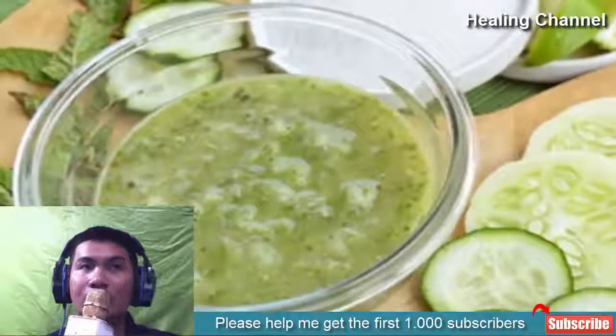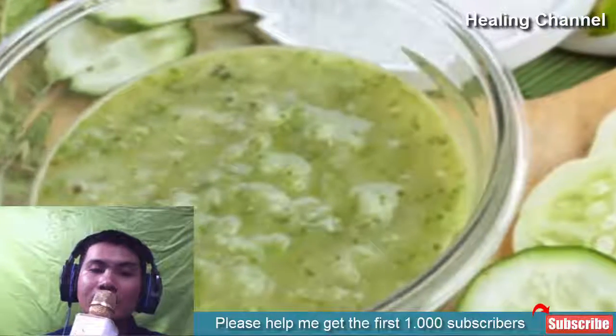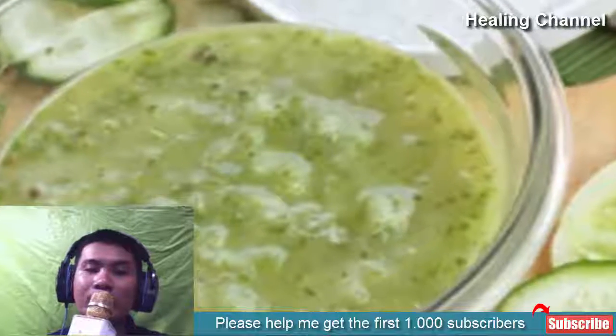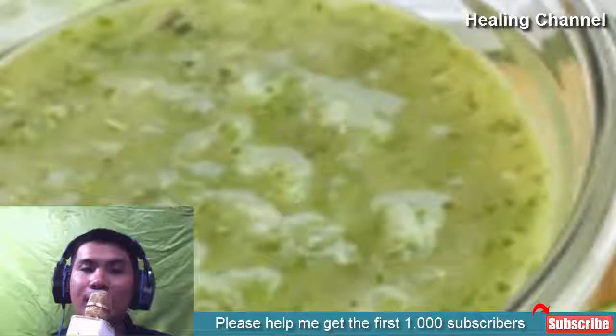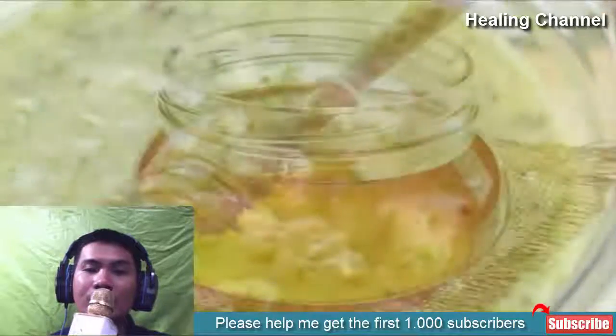Cucumber contains natural soothing and nourishing properties, hence it works well on peeling fingertips. You would just need to cut fresh cucumber in slices and rub it on your fingertips for a few minutes. Once done, let the juice work on it for at least 30 minutes, then wash off with water. You can follow this remedy daily for best results.